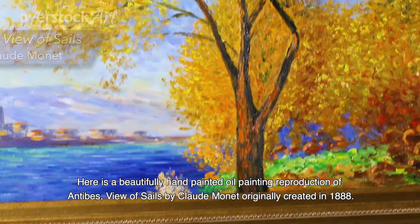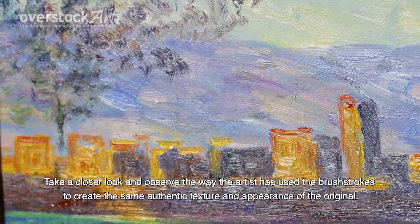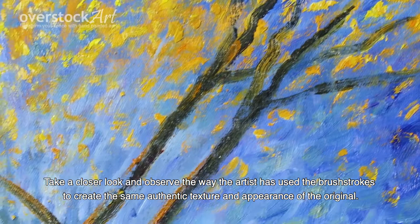Here is a beautifully hand-painted oil painting reproduction of Antibes' View of Salisse by Claude Monet, originally created in 1888. Take a closer look and observe the way the artist has used the brushstrokes to create the same authentic texture and appearance of the original.